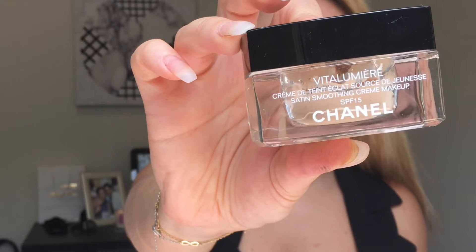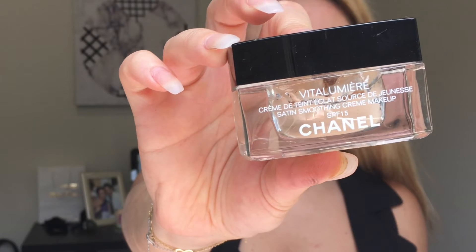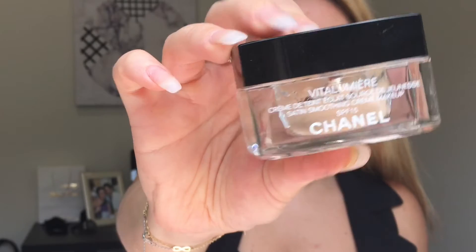For face primer I'm using the Inglot makeup base primer. For foundation we're using Chanel's Vitalumière — I guess that's how you pronounce it — in the shade Shell. This foundation is incredible, its finish is so amazing, it looks like you've been photoshopped in real life.